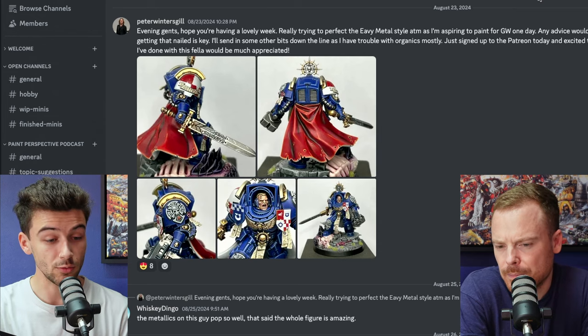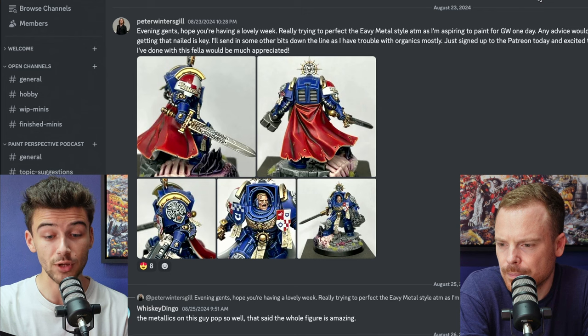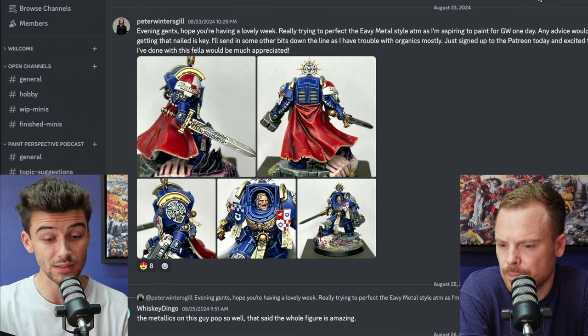Next up, Peter Winters Gill says: I'm really trying to perfect the heavy metal style at the moment as I'm aspiring to paint for Games Workshop one day. Any advice would go a long way. Had some issues with the blends and glazing, so getting that nailed is key. I'll send in some other bits down the line as I'm having trouble with organics mostly.